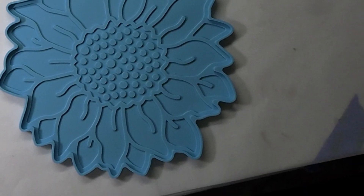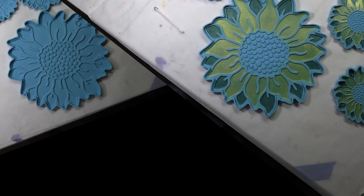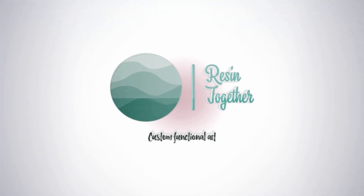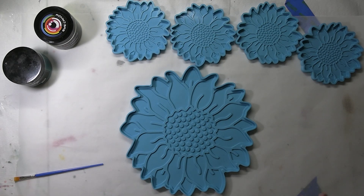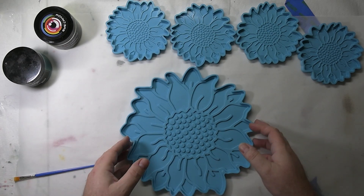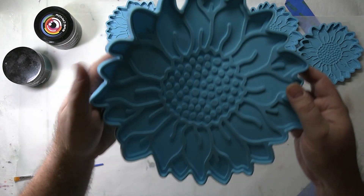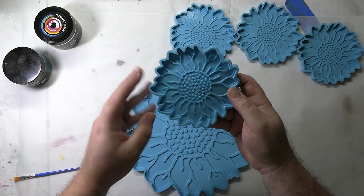Hey everybody and welcome! If you want to see how these sunflower coasters turn out as I paint the mica powder into the mold, then stay tuned and we'll resin together. Glad you could be with us today. We're working on these sunflower platter and coasters that I got in this mold — I got it from Amazon and it's a great mold. I think it's going to make a beautiful platter and some coasters to go with them.